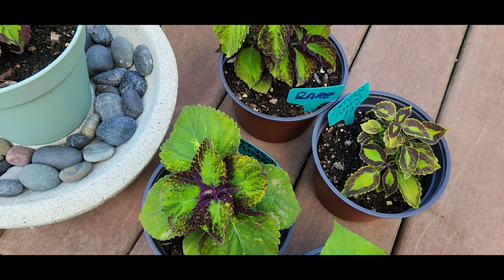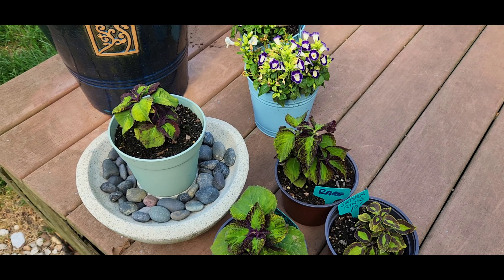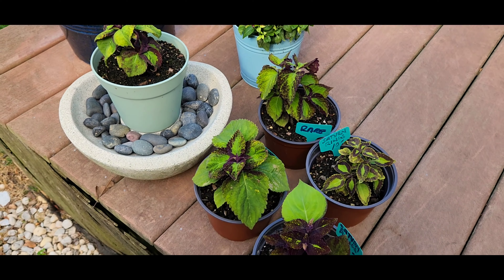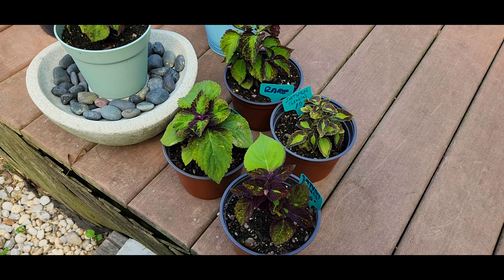I have these out on the deck — they love sun so I've been keeping them out here. I'll only bring them in for shelter if we get a really heavy storm. I hope you enjoyed that — try it out, it's really fun and not difficult.